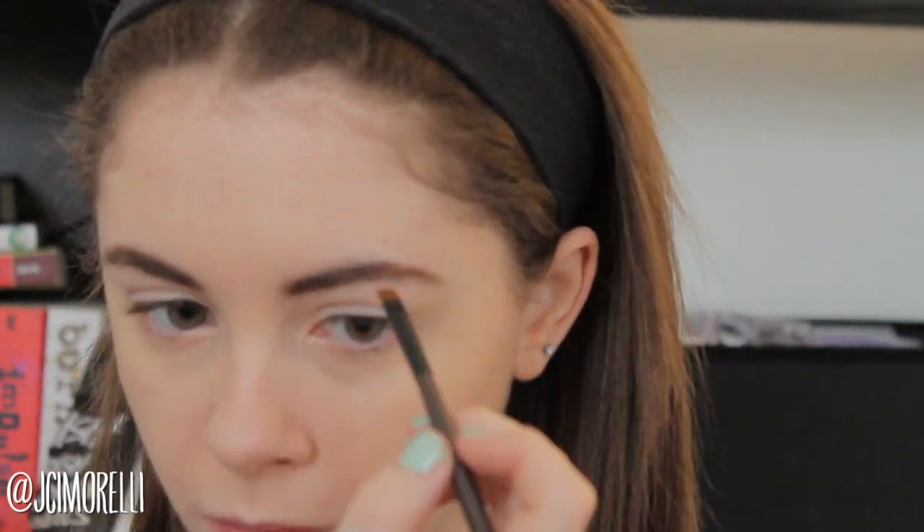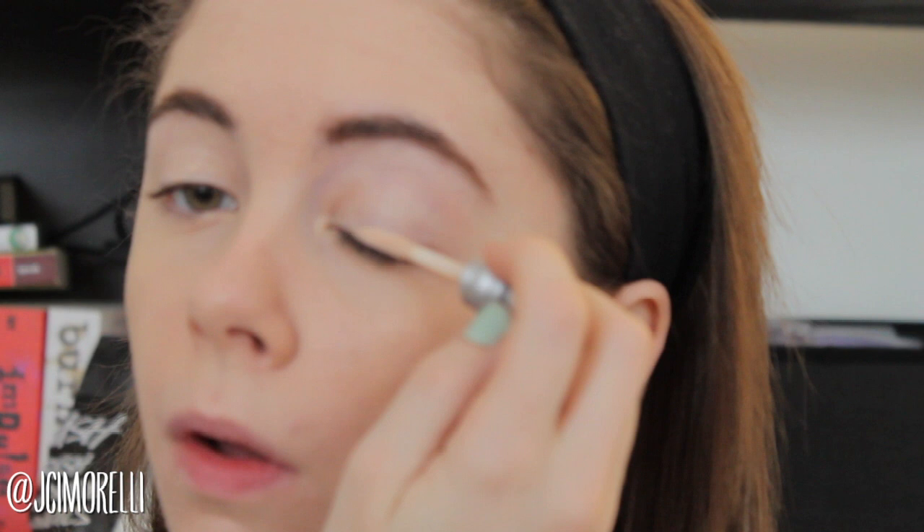Now we're done with foundation and I'm going in with my eyebrows. You can do whatever you want — I'm just doing my normal thing with shadow. For events like this it's really important to prime your eyes because you'll be out all night and you want your eyeshadow to stay on and remain vibrant. Now I'm applying a gold cream shadow all over my eye — you want it pretty vibrant for this gold bronze look — spreading it all over the eyelid and blending up into the crease. Then I'm applying a slightly darker gold color all over the lid to add a little more dimension beyond plain gold.